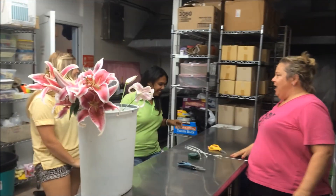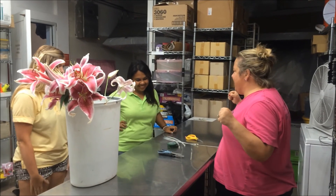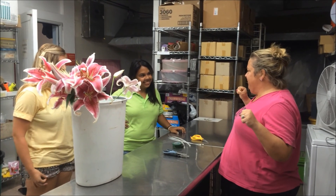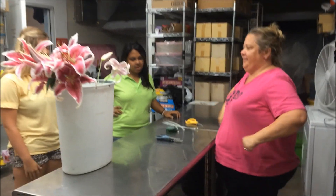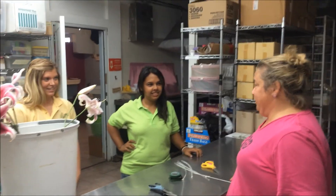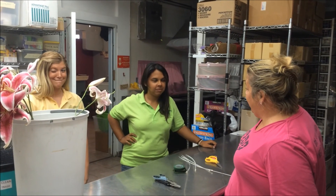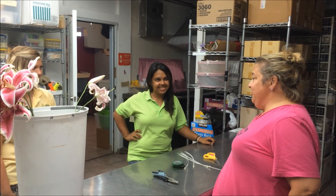Welcome to event number three of the Intern Olympics, summer season 2014, with Mackenzie and Janice. Here's the deal: you guys have never made bouquets on your own, but you spent a couple weeks watching Kelsey and me make bouquets. I imagine you've learned something, and today you're going to get your opportunity to prove it.